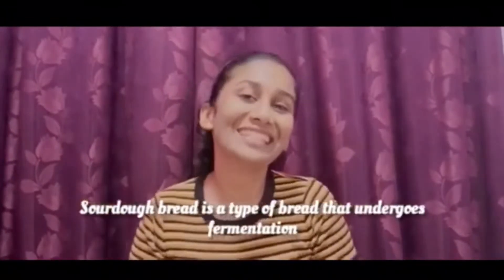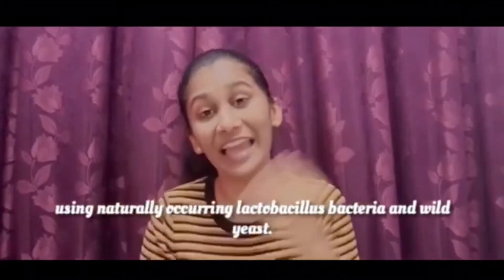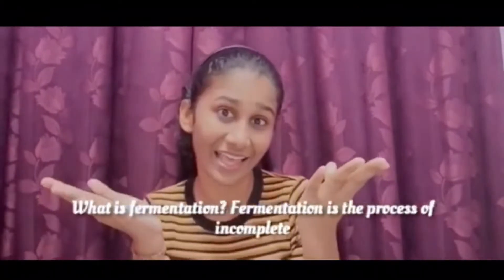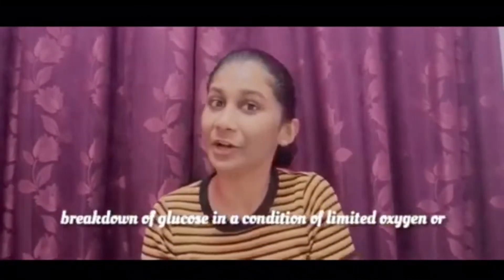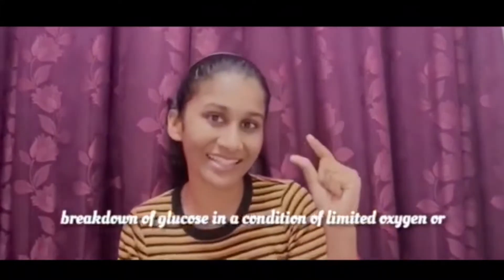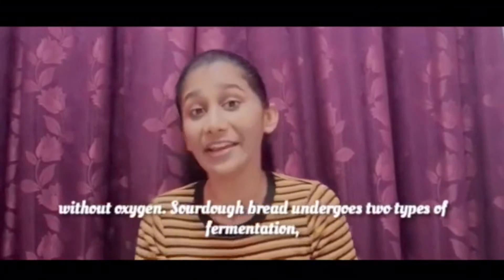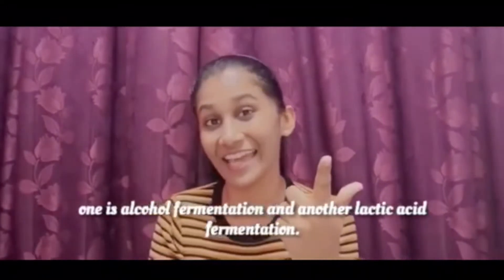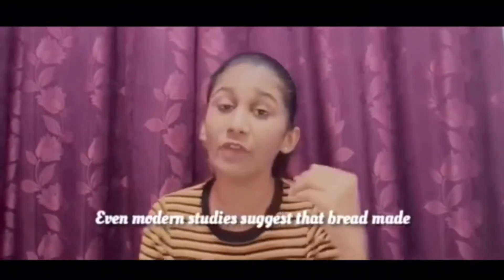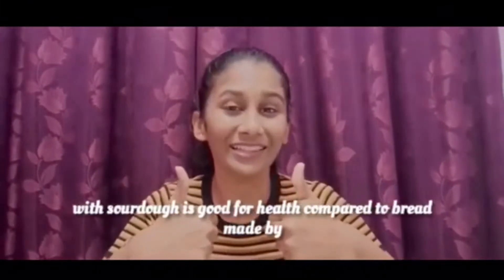Sourdough bread is a type of bread that undergoes fermentation using naturally occurring lactobacillus bacteria and wild yeast. What is fermentation? Fermentation is a process of incomplete breakdown of glucose in a condition of limited oxygen or without oxygen. Sourdough bread undergoes two types of fermentation: alcohol fermentation and lactic acid fermentation. Even modern studies suggest that bread made with sourdough is good for our health compared to bread made by commercial baker yeast.